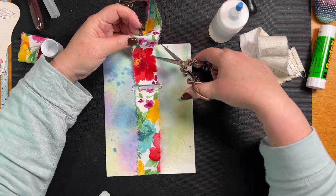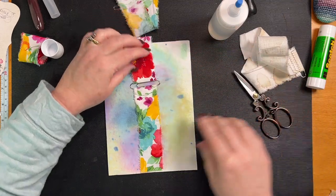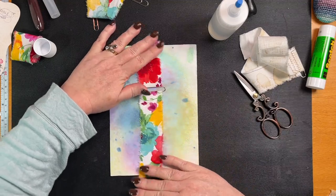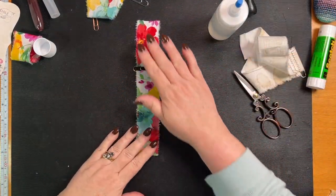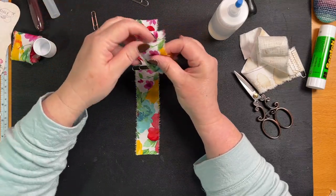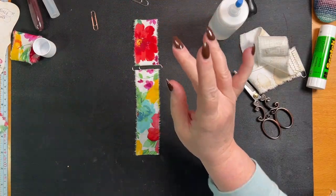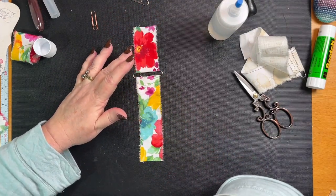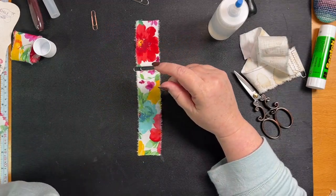I'm going to give myself a little bit of leeway just in case the page is a bit longer than this one — you never know. This bit here — you can use it for tabs on things, you can handmake a ruffle on a page. You don't need to be sewing on a page! Look at that.